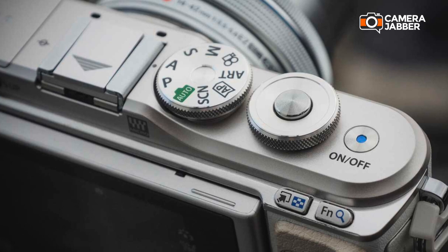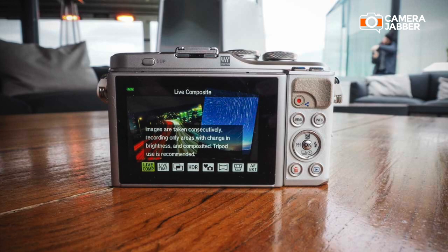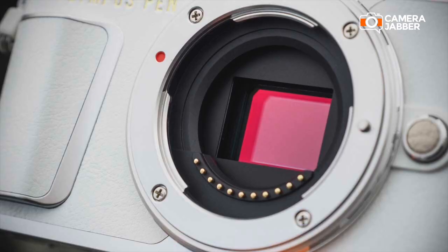You've got the AP mode, or advanced photo mode, which has lots of creative features such as live composite, live time, and multiple exposure, which enables you to do lots of creative photography without having to do all the manual mathematics of exposure. You've also got the 5-axis image stabiliser and image processor from the EM5 Mark II, which is a notable upgrade from the previous model.